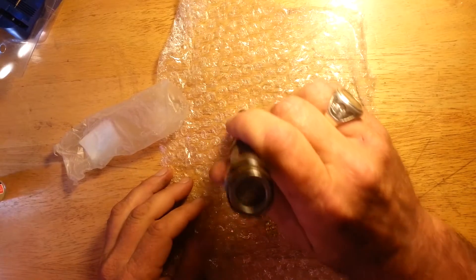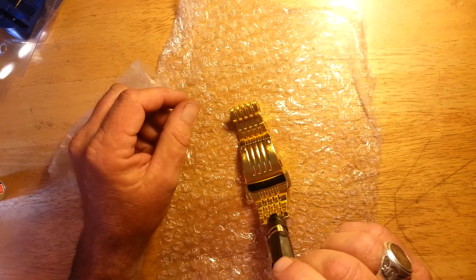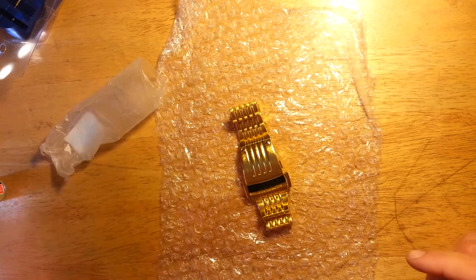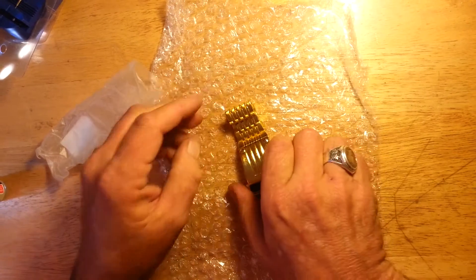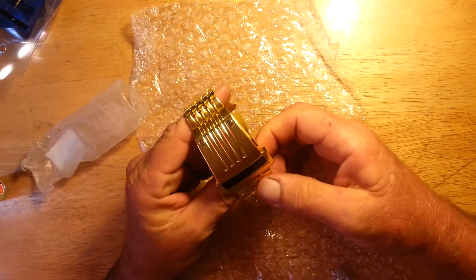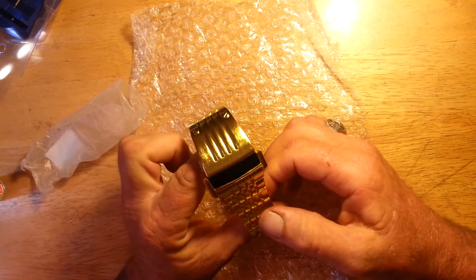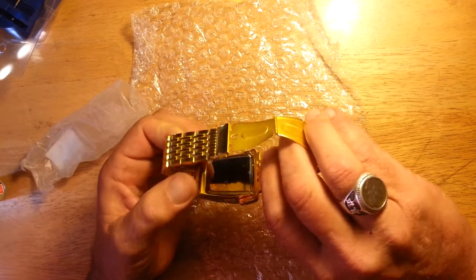Now, to this there is a draw, which means if you have problems with hypoallergenic issues when you wear anything that's not made from stainless steel, then you're going to have problems with this down the road. So for the price, it's worth it.